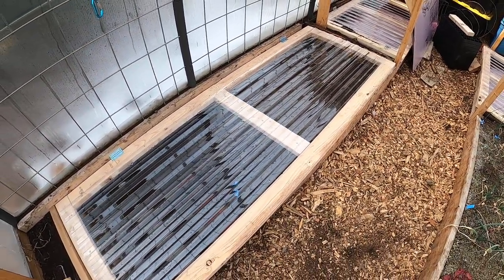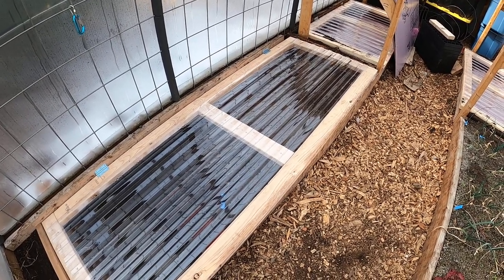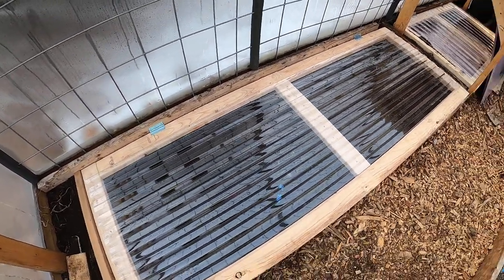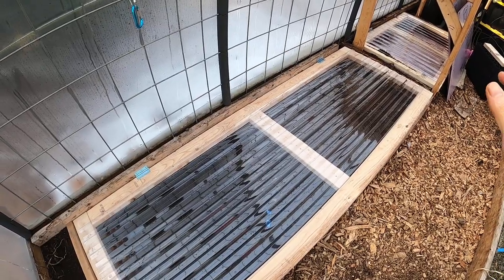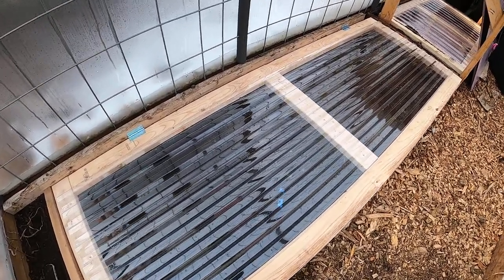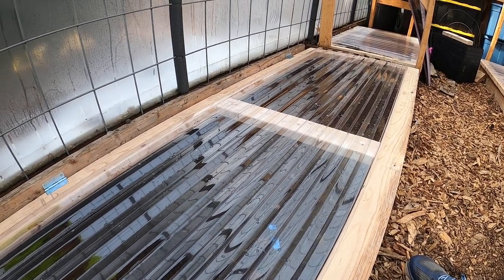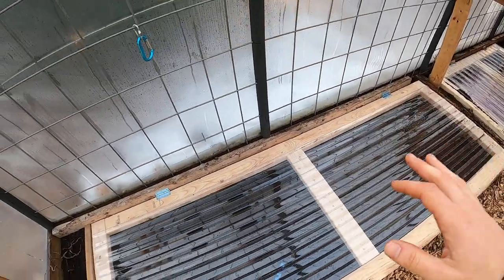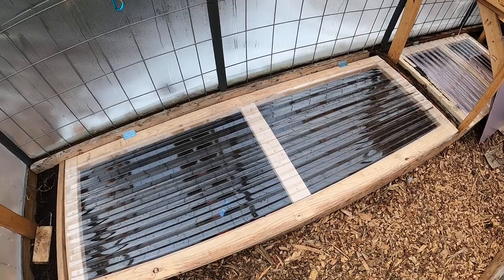People use windows or tarps, but I haven't seen people use this. I found it at Home Depot — it's a polycarbonate sun tuff panel. You can get polycarbonate sheets that are flat, but those are crazy expensive, easily hundreds of dollars. This specific solar panel is about $20-25, so you can very quickly build a nice, easy, efficient cold frame.